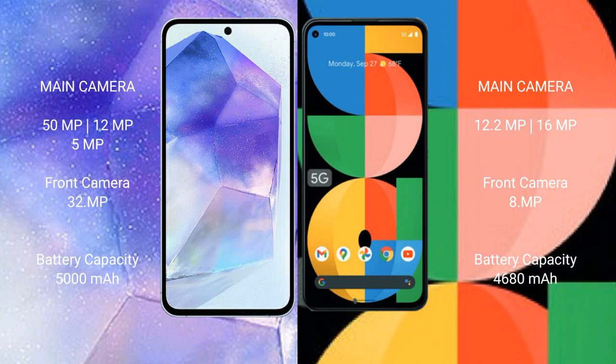Samsung Galaxy A55 has a 5000mAh battery with 25W fast charging support. Google Pixel 5a has a 4680mAh battery with 18W fast charging support.